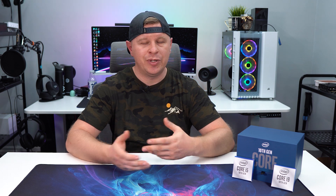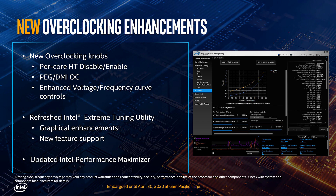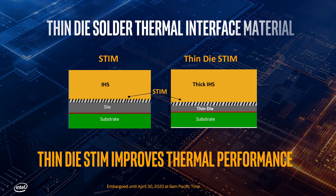Finally, there is Thermal Velocity Boost, which provides a higher boost frequency depending on your cooling — if you have a good cooling solution, it will actually boost even higher. There are also some new overclocking features. The first is the ability to disable Hyper-Threading per core; previously you had to do it globally, but now you can do it per core in your motherboard's BIOS. You're also going to get enhanced finer-grain voltage frequency curve controls, as Intel is launching a major update to XTU that allows you to set the voltage at individual frequencies for much finer control.